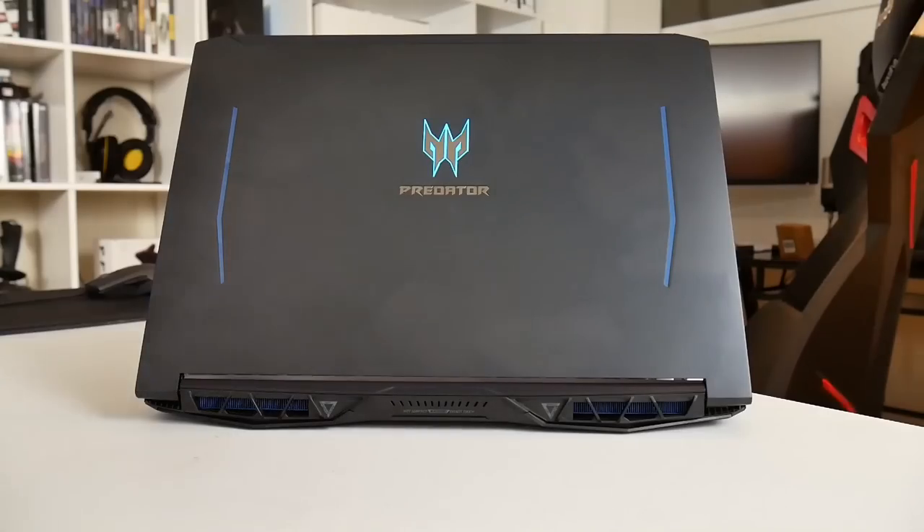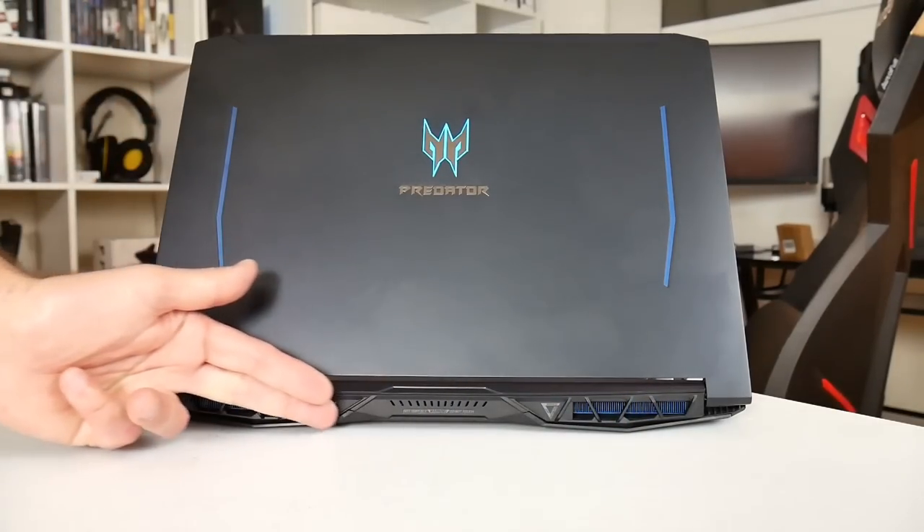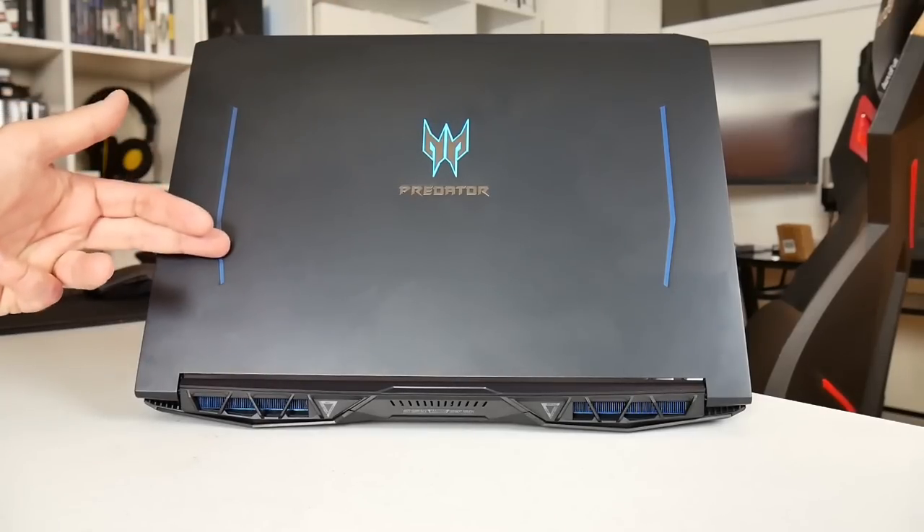With the CPU comparison out of the way, the main reason to buy this over the last generation is the design and the GPU. The first thing that will strike you is the nicely styled black anodized aluminium lid. You have the same Predator logo as before, but this time it has a subtle blue colour and a blue motif accent on the side rather than red.